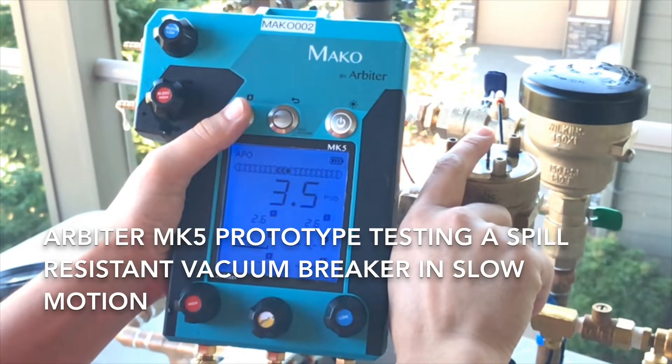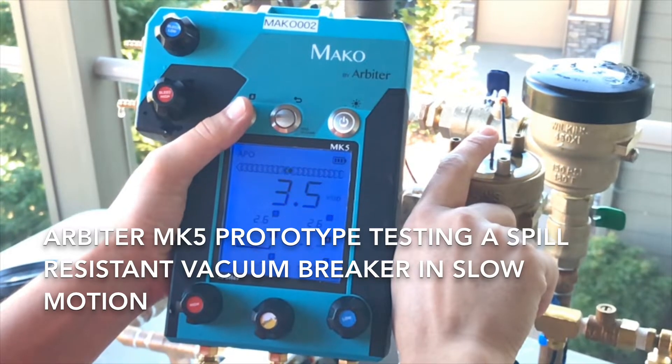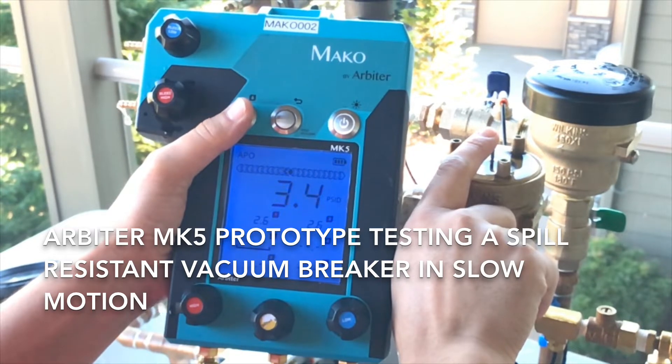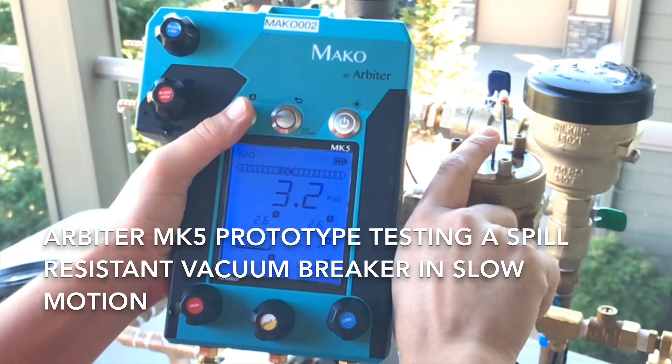This video shows a prototype of the Arbiter MK5 digital backflow test gauge testing a spill resistant vacuum breaker assembly. The video is shot in extreme slow motion, which you can tell by the water slowly dropping out of the high side bleed port on the left side of the gauge.